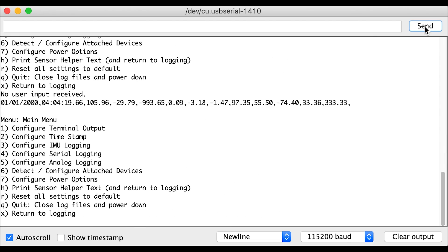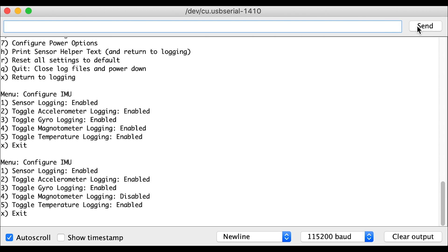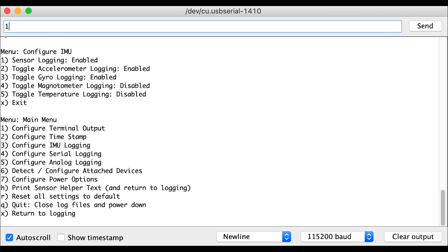All that I had to do was load in a blank FAT32 micro SD card, open up the serial monitor within the Arduino IDE, and navigate to the main menu. For this project we wanted to enable the IMU, ensure that data was being logged to the SD card, and turn off some of the other noise from the various other sensors.